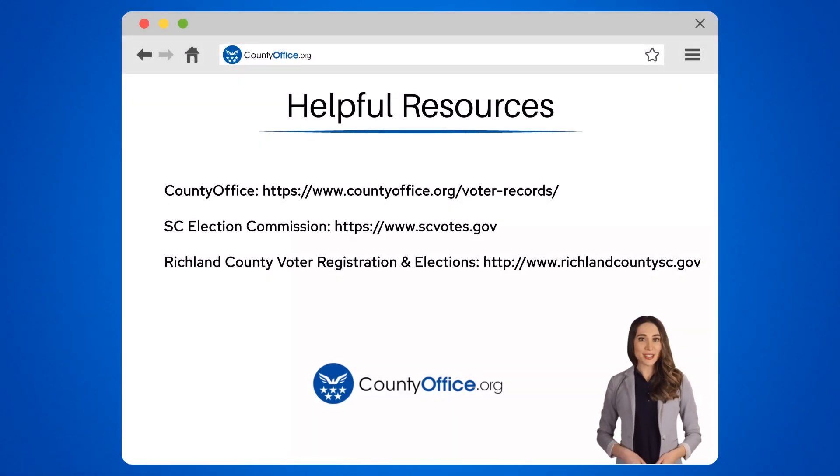To learn more, check out these links, which you can click in the description below. And feel free to comment your questions. We're here to help. Thanks for tuning into our video. Please like and subscribe and leave a comment below. See you in the next video.